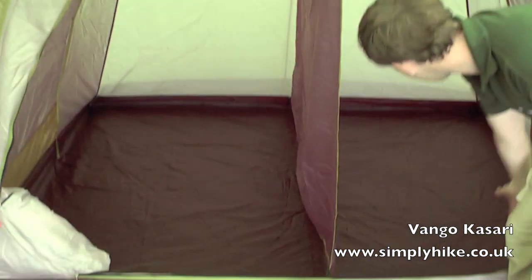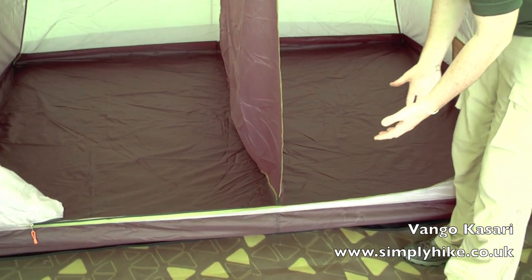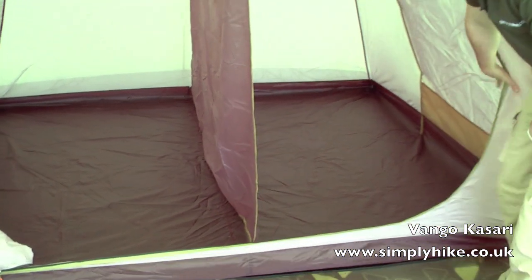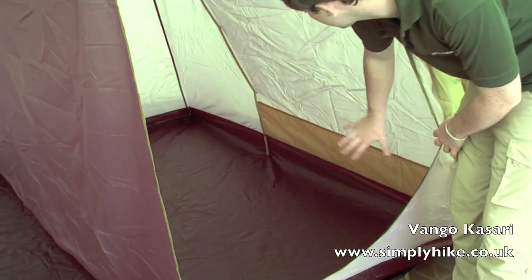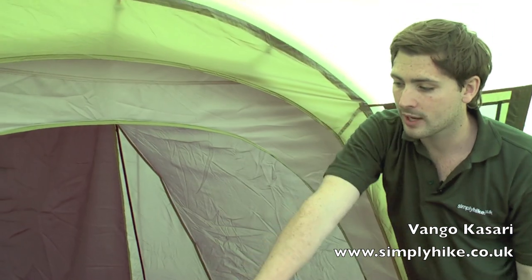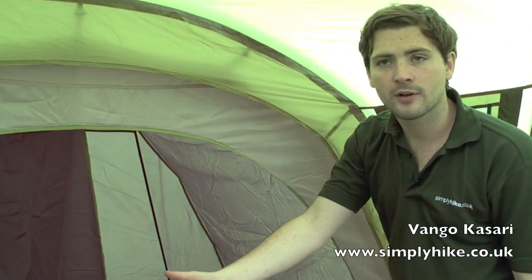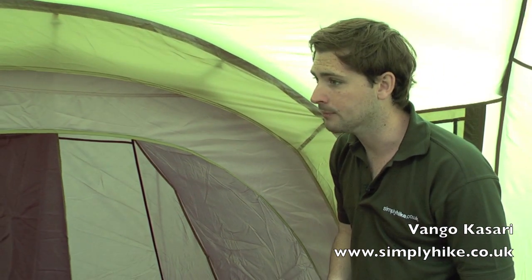Inside the pod we have a bathtub-style design groundsheet. This just brings up the sides, preventing any water or bugs from getting in, so again a really comfortable night's sleep. Down on both sides we have pockets for you to store all your valuables or any essentials you need throughout the night. There's a nice large opening as well, and when you zip it all up it gives you a nice bit of privacy. It does have a fly net in there as well, allowing air to ventilate through but preventing bugs from getting in.